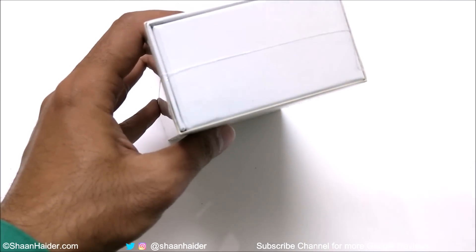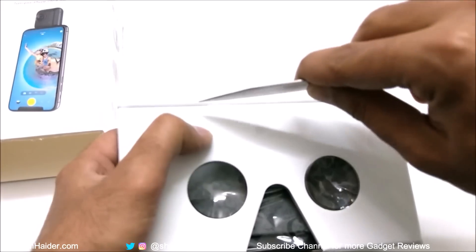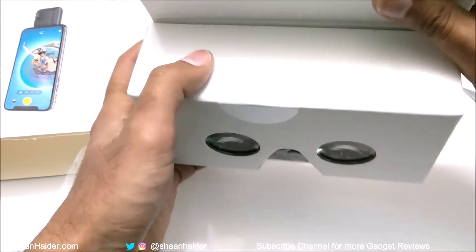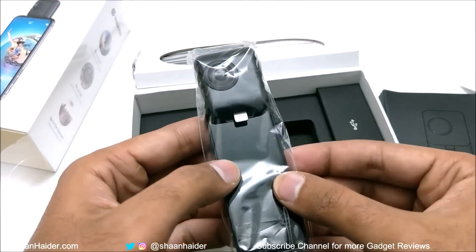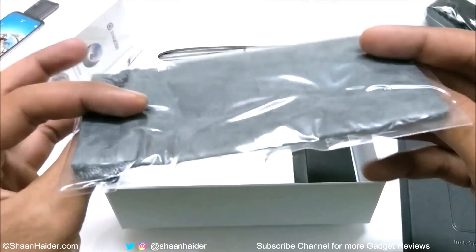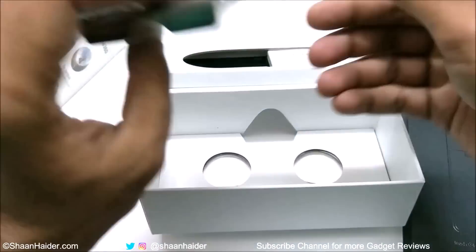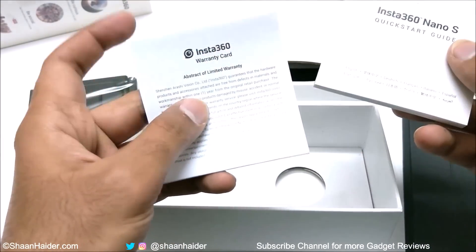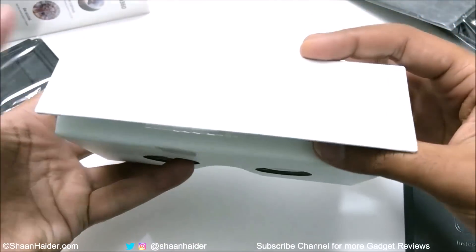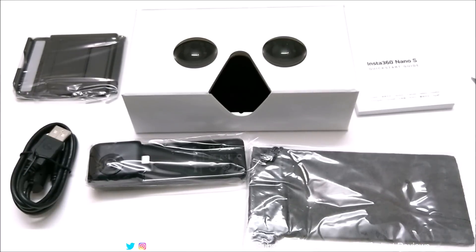So now let's open the box and see what we got inside. This outer box can also be used as a VR viewer. Inside there is a case with the picture of Nano S, the Nano S camera itself, a carrying pouch, a USB cable to charge the Nano S, a smartphone holder, some user manuals, and the quick start guide.